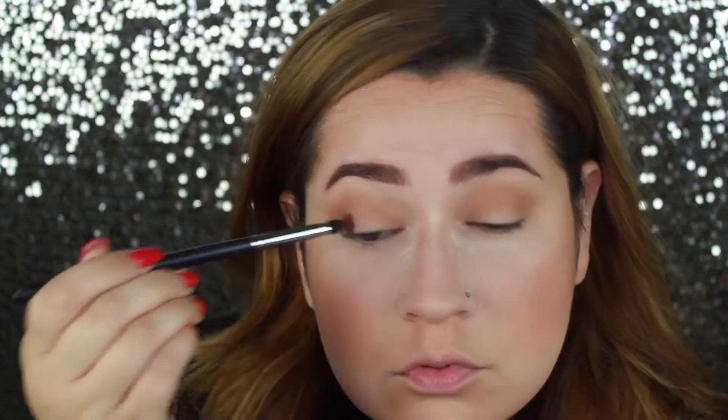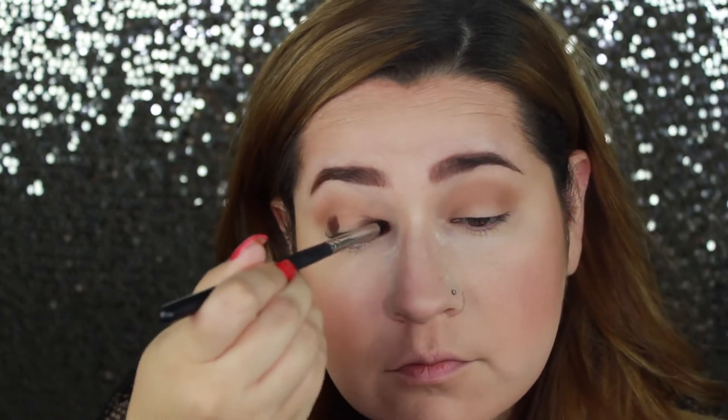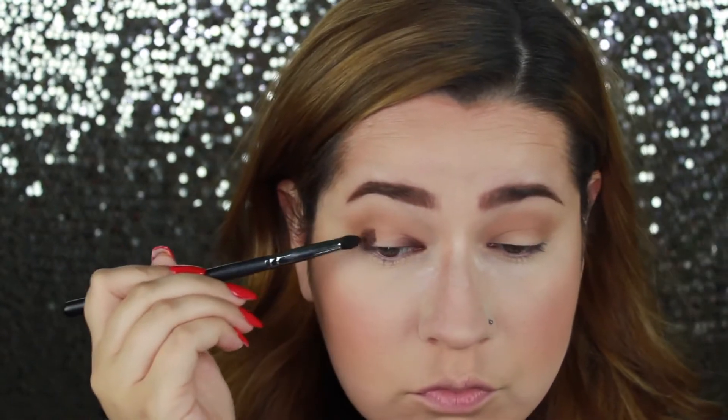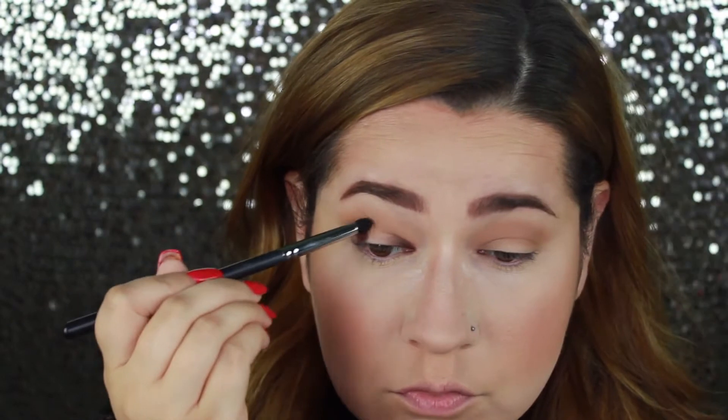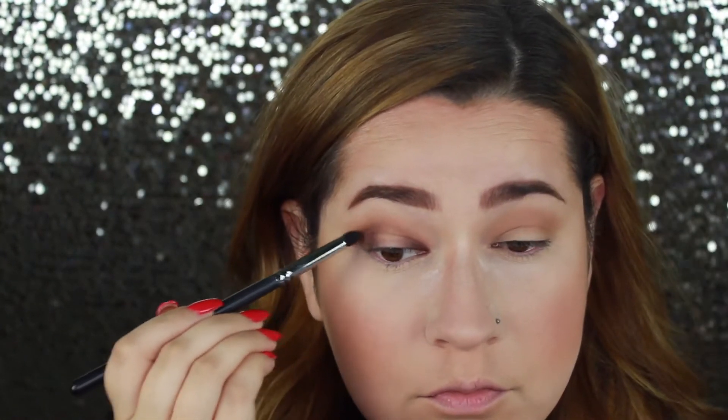I created this halo look for you. First I started by blending silk cream into my upper crease as a transition shade, and then I'm building up the halo look — doing the inner and outer corner of the eye, avoiding the center, because that's where we want to put the shimmer shade and the lighter color to create that halo effect.